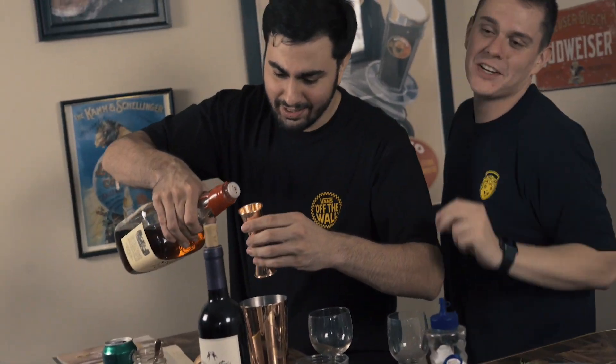We've got professional bar tools here, baby — we are not eyeballing it. One and a quarter ounce right here.